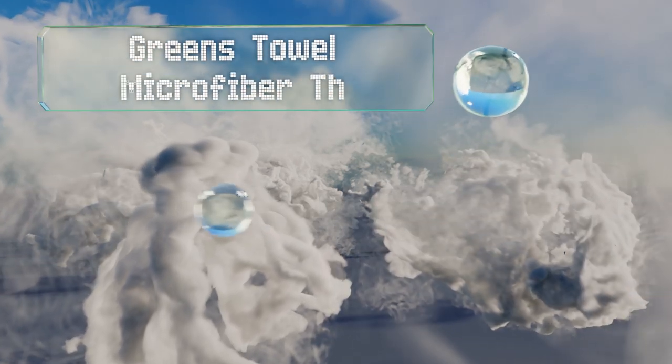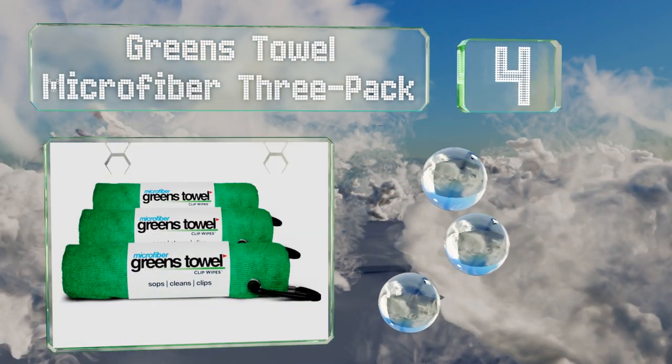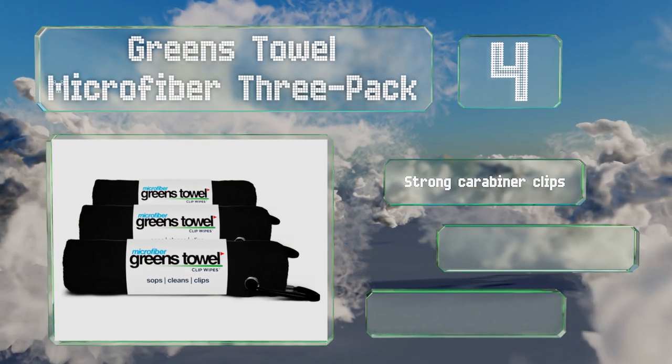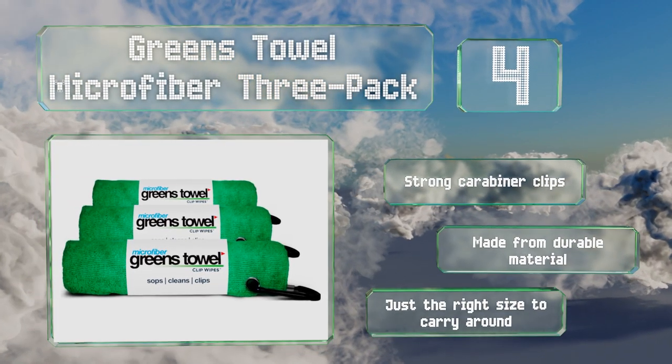At number 4. If you're an avid player with several sets of clubs, you can have a towel for each one with the Green's Towel Microfiber 3-Pack. The low price means you can save money for all of those other accessories you've been eyeing in the pro shop. These are equipped with strong carabiner clips and made from a durable material. They're just the right size to carry around.